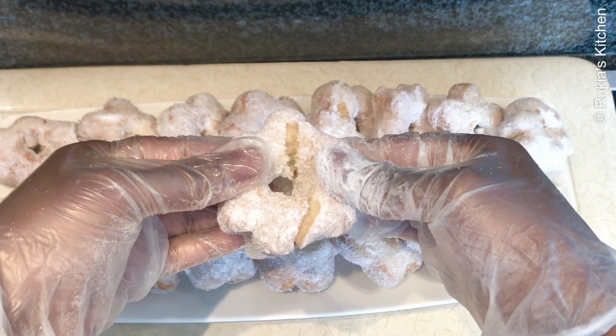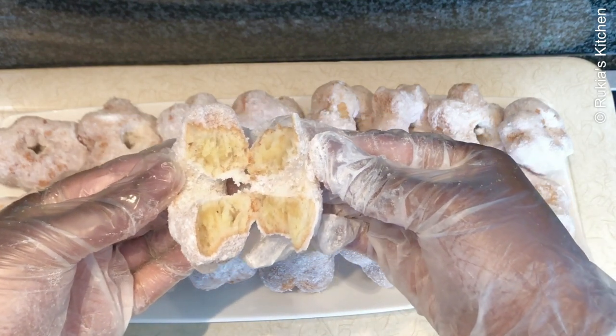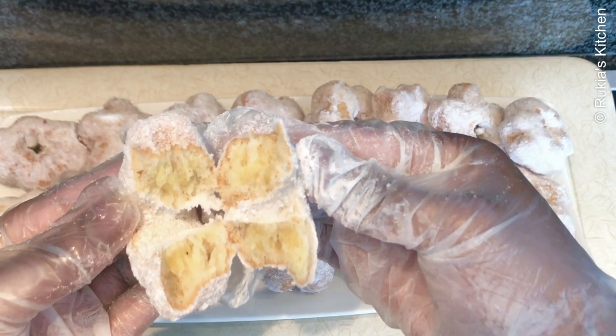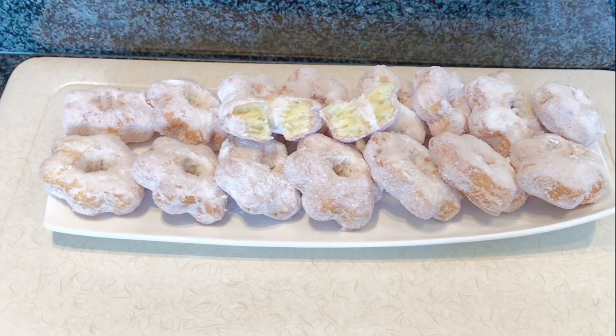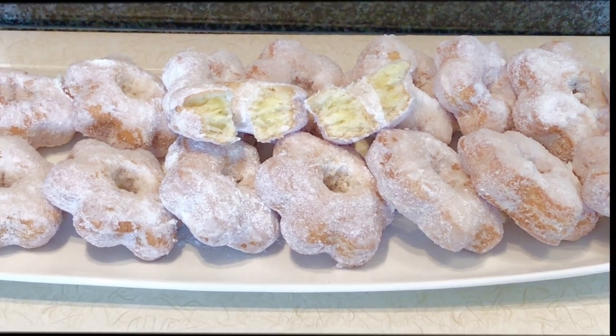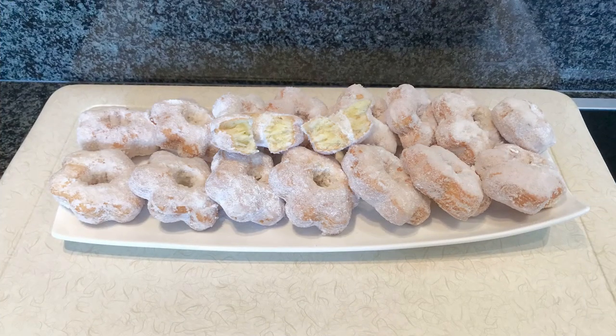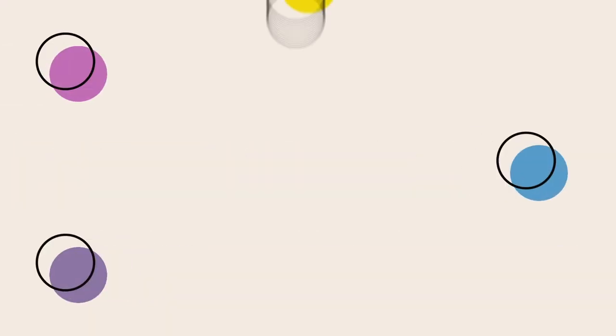I'm going to cut a donut in two so you can see how soft it looks inside. My tasty soft donuts are ready — they are so so tasty! You can eat them with a cup of milk or tea. If you want to see other recipes, I'll put the links in the description box. For any questions, comment below or follow me on Facebook and Instagram at Rukia's Kitchen. Thank you and bye bye!